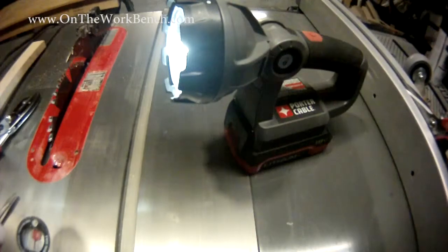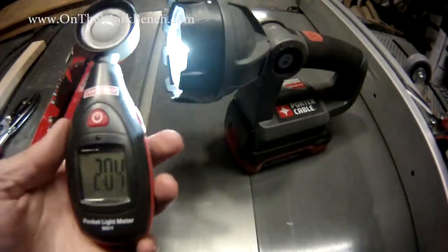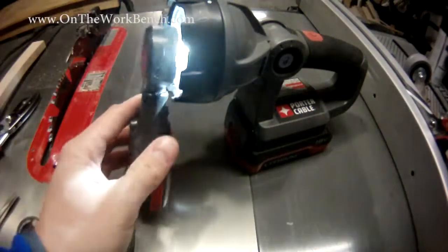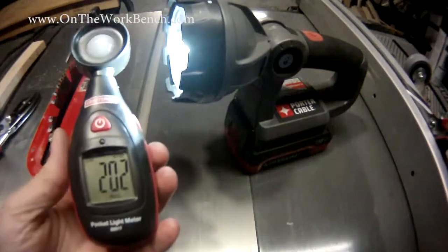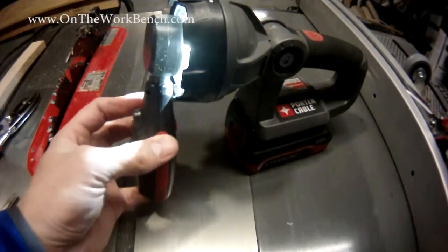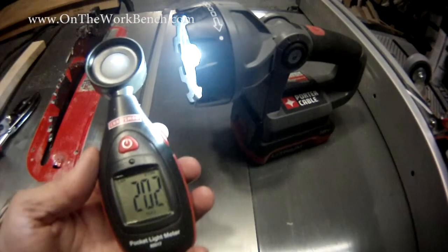Let me make sure I'm in the same units. We've got a reset here for our lux and we put this all the way up to the front of the light. That max reading is about 202 times 100. Let's do that again just to make sure there's no bias here — and I'm still sitting at about 202. So you can see that this is just slightly lower on the lux scale.